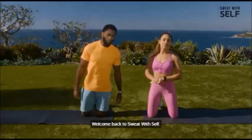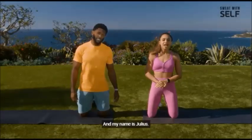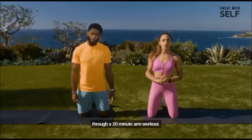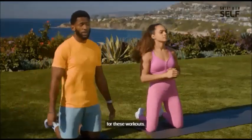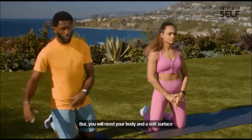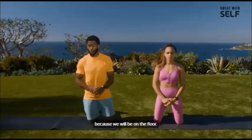What's up, guys? Welcome back to Sweat With Self. My name is LaToya. My name is Julius. And today we're going to take you guys through a 20-minute arm workout. So you don't need any equipment for these workouts, but you will need your body and a soft surface like a yoga mat, because we will be on the floor.